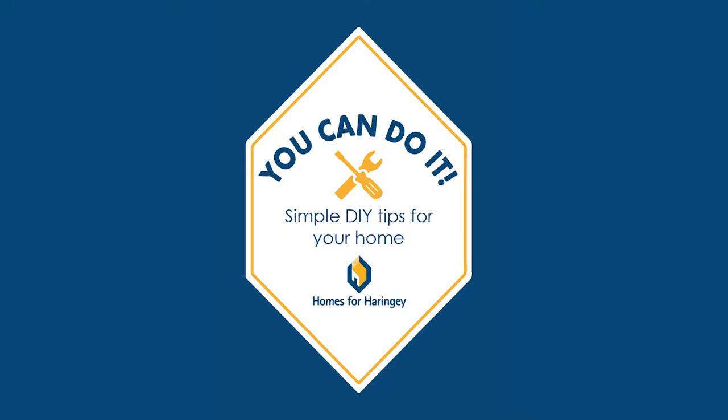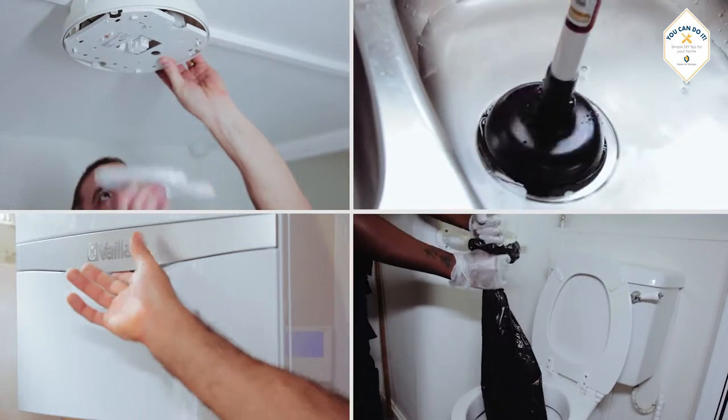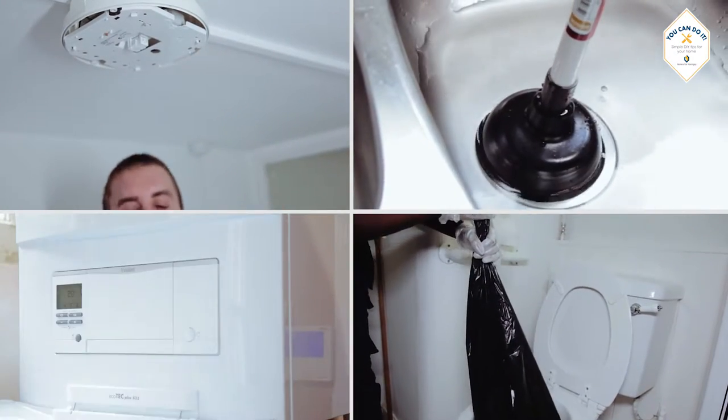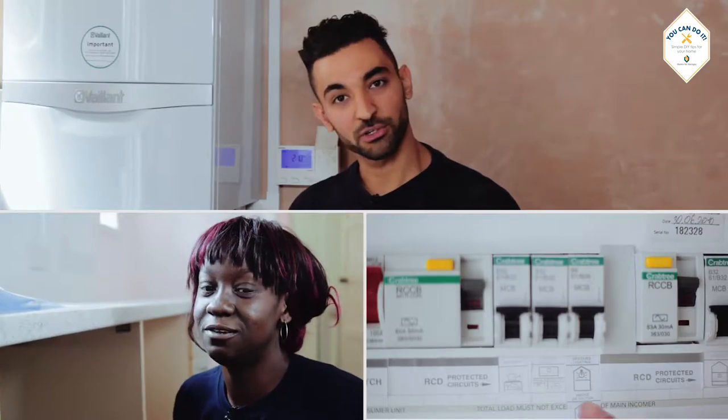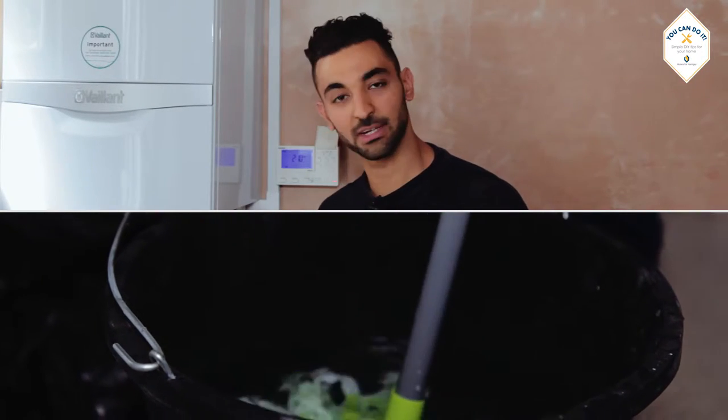You Can Do It. Simple DIY tips for your home. Many of us experience minor household repair problems from time to time. The You Can Do It instructional videos provide you with simple tips on how to carry out minor DIY jobs within your home.